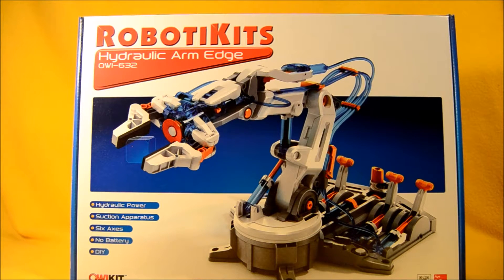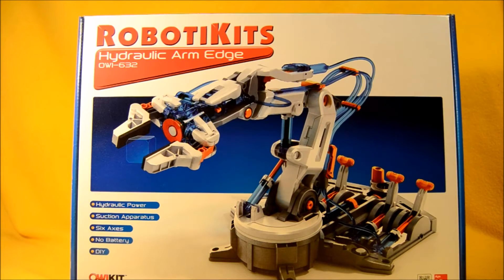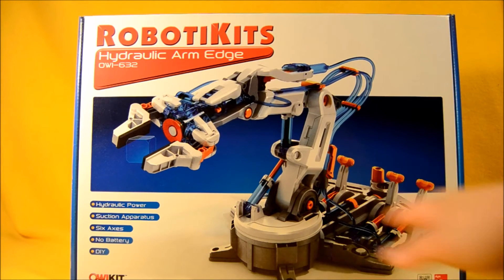This is a really cool hydraulic powered robotic arm. You can see it in the package — it's got a pincher hand, it also has a suction cup option, and it's got this great controller base.